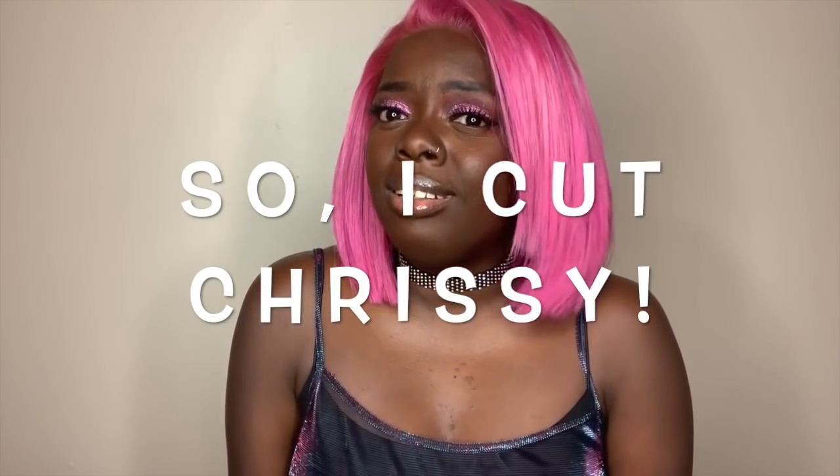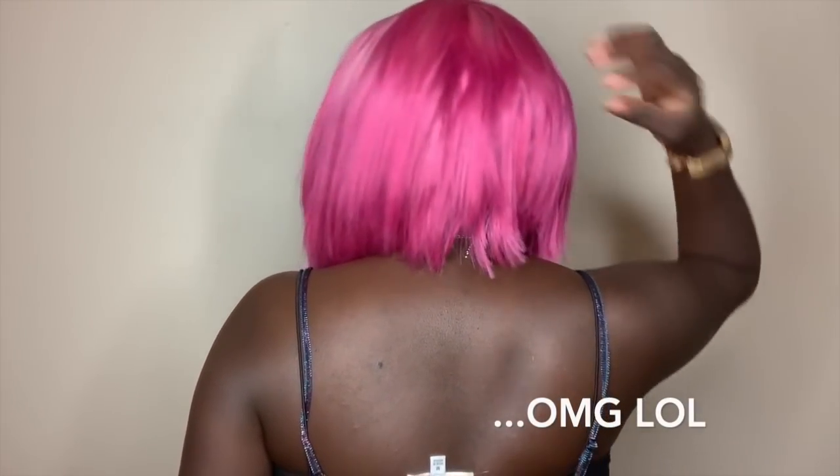I absolutely love the way this came out — the hairline looks good, the color looks bomb, and the cut is cute. Chrissy did not come this short; she came a little bit longer, but the style felt a little weird on me at that length. They were going for an asymmetrical bob, which is cool, but I wanted it more even. So I took my scissors and snipped at the ends — probably cut about an inch and a half to two inches off each side and cut an angle. I'll show you a little bit of the back — I promise I'll fix it, don't judge me.